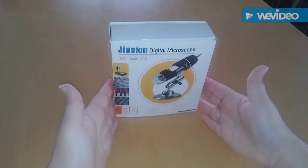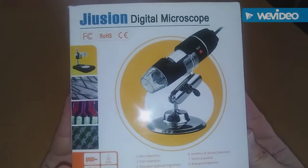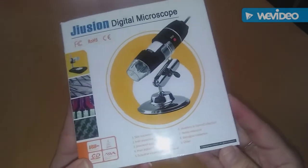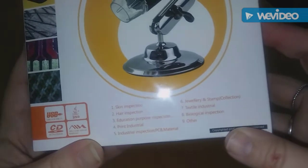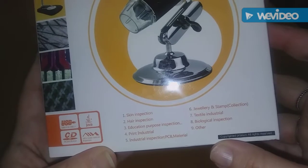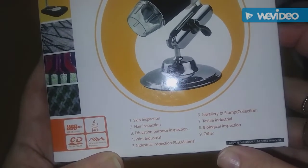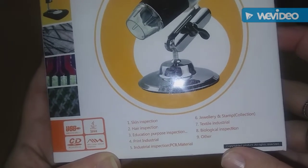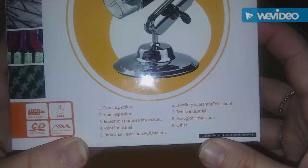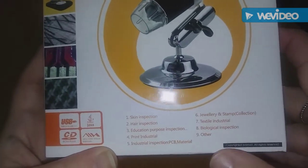Hi guys, I'm reviewing this digital microscope here and it goes up to 1,000 times zoom. It says you can inspect your skin, your hair, educational purpose inspection, print, industrial inspection, material, jewelry and stuff. Textile, biological inspection and several other things.